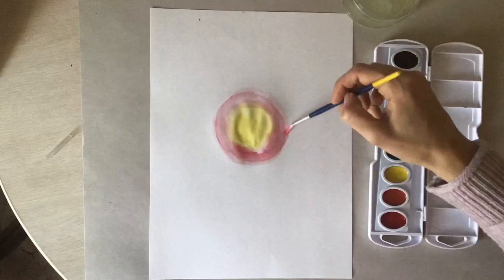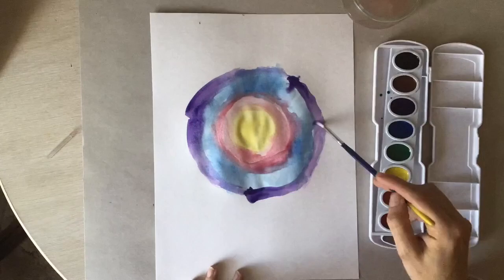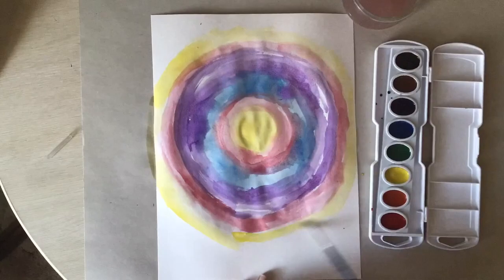Begin by filling your paper using watercolors. Imagine all of the colors in the sky if you are seeing the northern or southern lights.